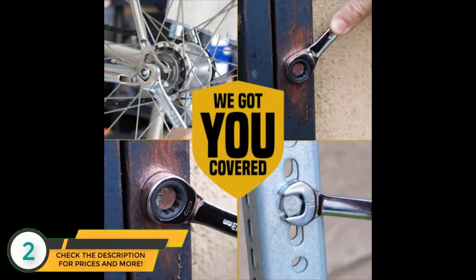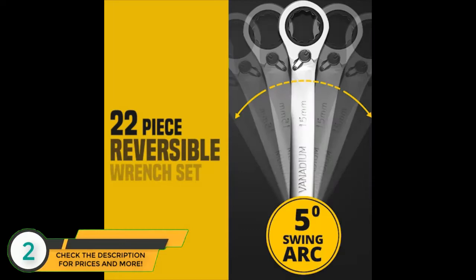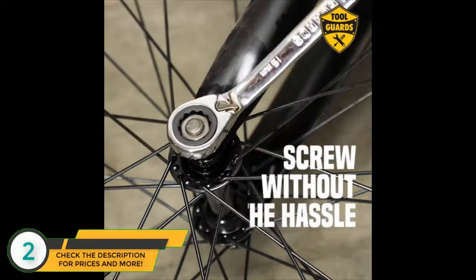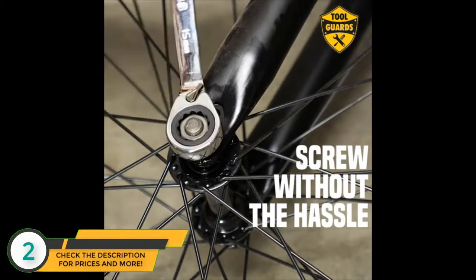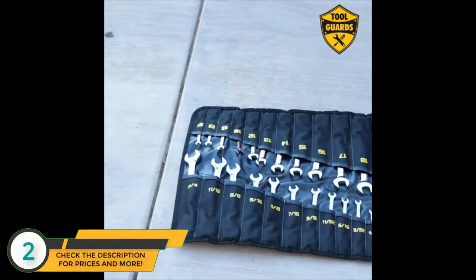Whatever the job, this set will have you covered. There's also the offer of a 22-piece reversible ratcheting wrench set. Using levers located at the bottom of the ring, these ratchets allow direction switching without having to pull out of a difficult spot. Every home needs good tools — be equipped with a chrome vanadium steel ratcheting wrench set.